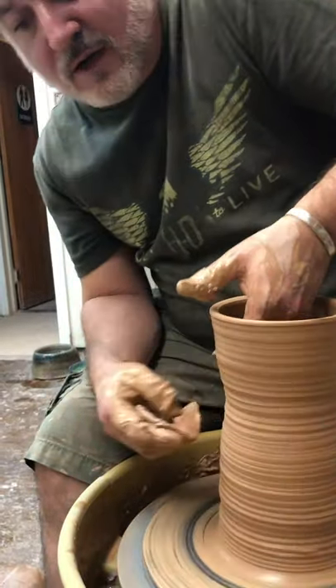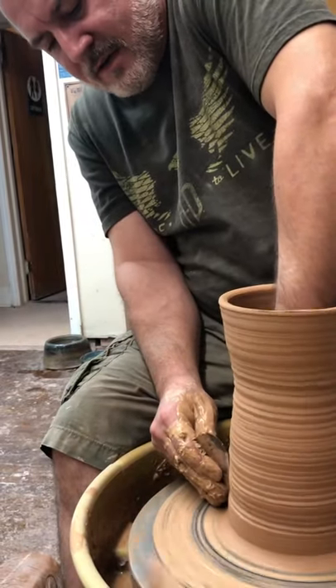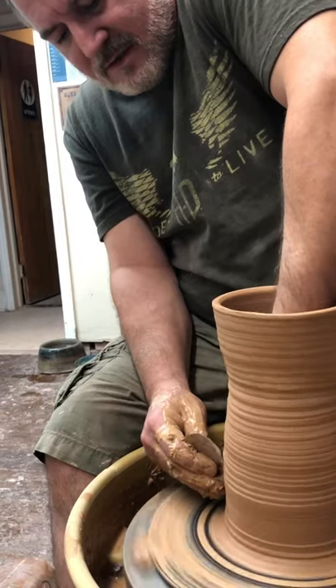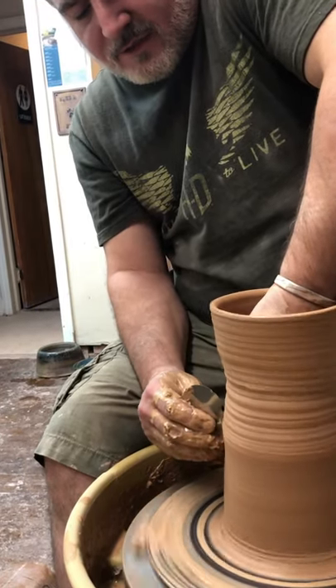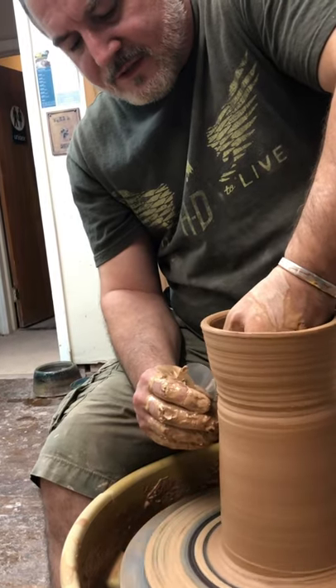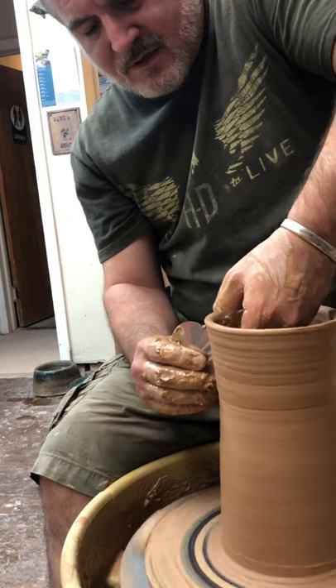We got a little twist in here, got a little dry, but that's fine — let me show you how to fix it. Metal rib. You can throw a lot drier. The thing about the metal rib is that it has no heat and it has no texture — it's stainless steel. And you see all of a sudden that came right out. I'm able to smooth it, no problem.